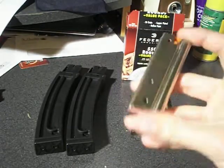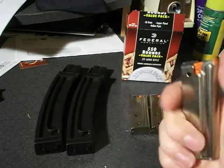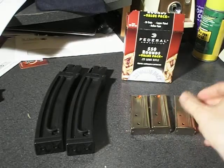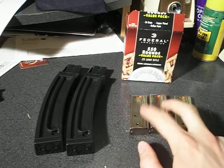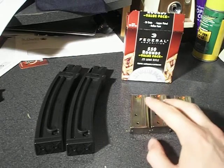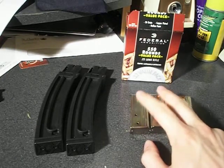But then, of course, you had your factory 10-rounders and factory 7-rounders. These are 10-rounders. Two of these I got off of MidwayUSA. When I got them, they were $16.99 — so $17. And now on MidwayUSA, they're $19.99, so they're $20.